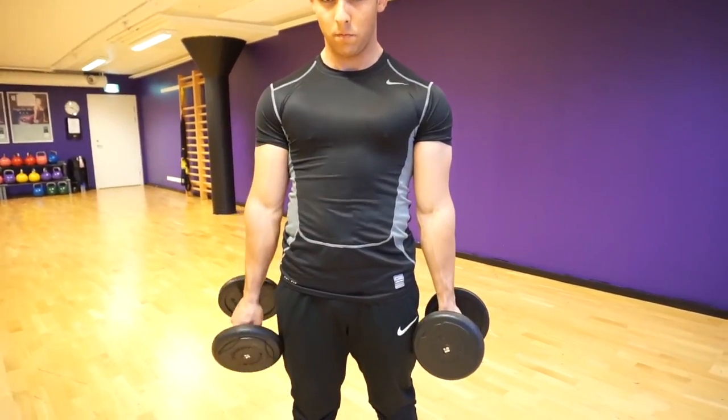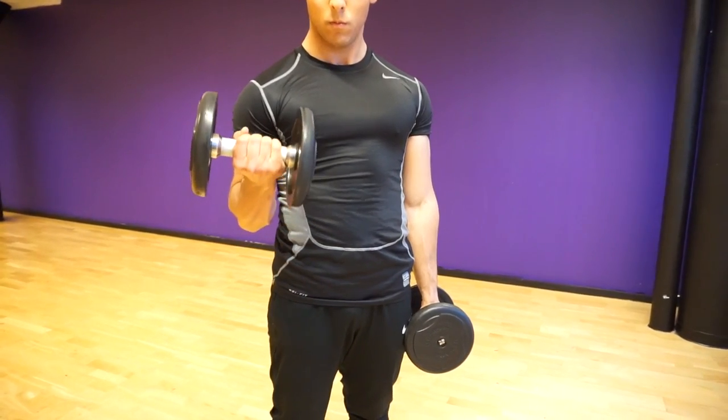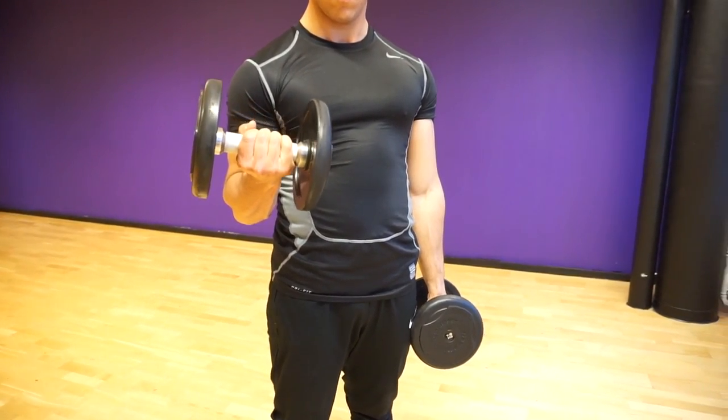Exercise number two is a variation of the hammer curl — the straight supinated dumbbell curl. This is a great exercise to build that full, complete look on your biceps and it's just a great alternative. The same thing goes: you want to make sure you squeeze at the top and have a controlled, nice tempo on the way down. And make sure — this is really important — make sure you squeeze your triceps.